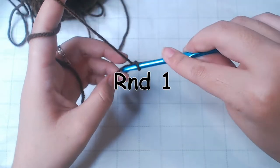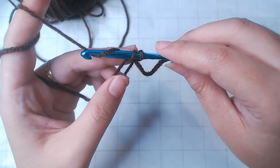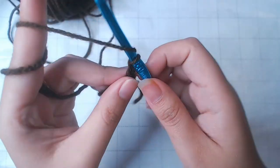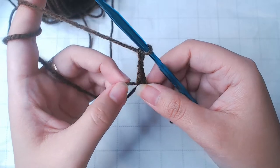For round 1, do a single crochet into this loop and chain 3. Do that 5 more times.